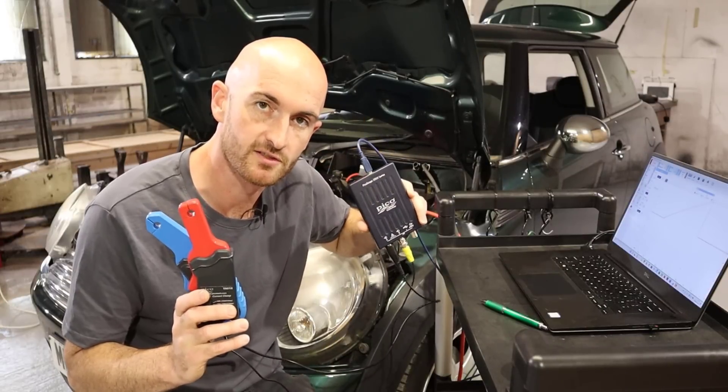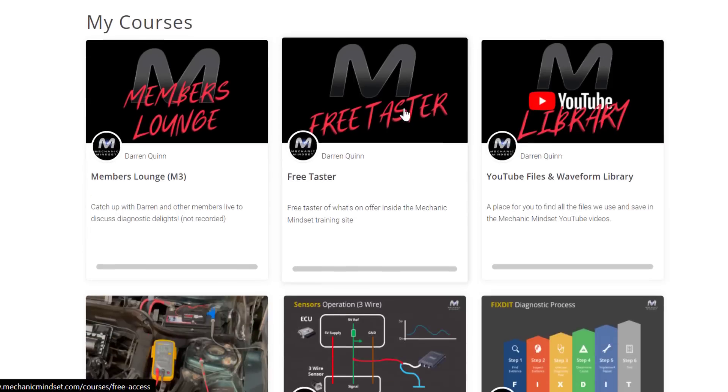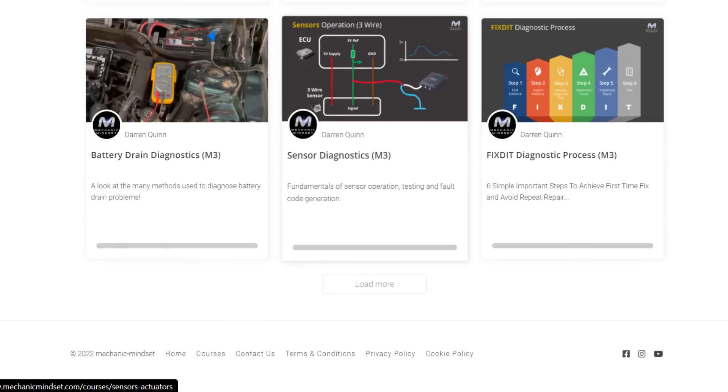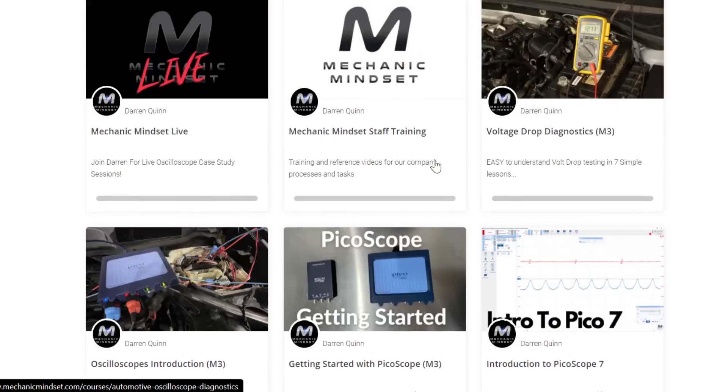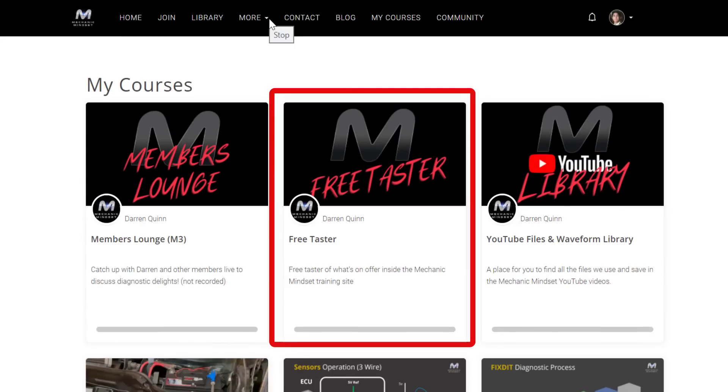If you're looking for training in oscilloscope diagnostics, head over to Mechanic Mindset, where we've got online videos that can also be viewed in a mobile phone app. Check out the free taster to get an idea of how it is to learn with us.